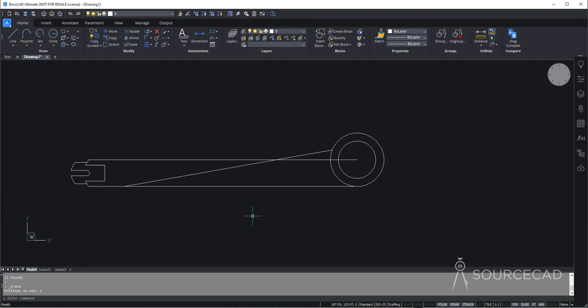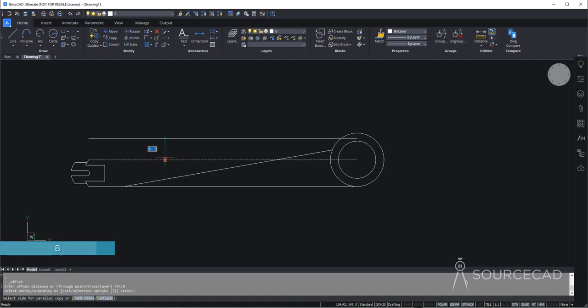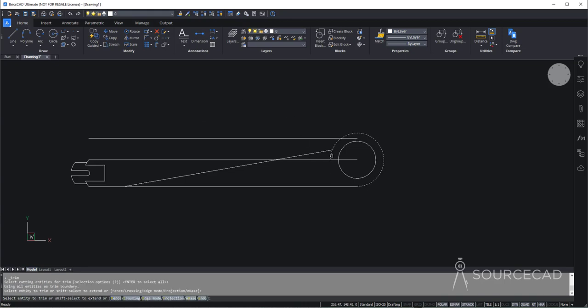Now let's add one more offset. So I'll go to offset tool and make an offset of 8 units — 8 enter — and we need to offset this line upward. Now it's time to clean things up. So I'll go to trim, press enter, trim this part and this part of the drawing. These construction geometries are no longer required, so we'll clean it up completely, and that's the slant line which we actually needed.